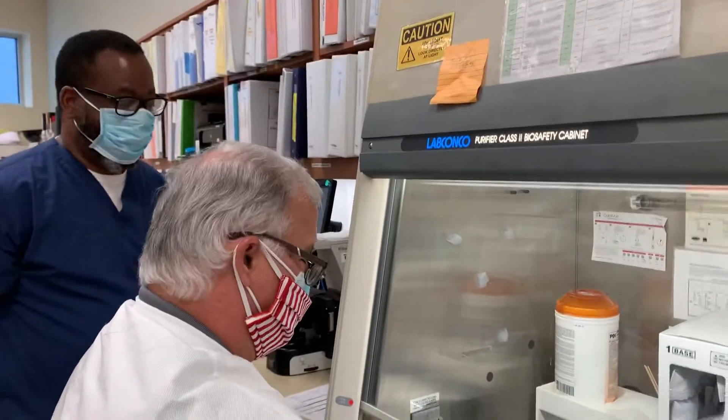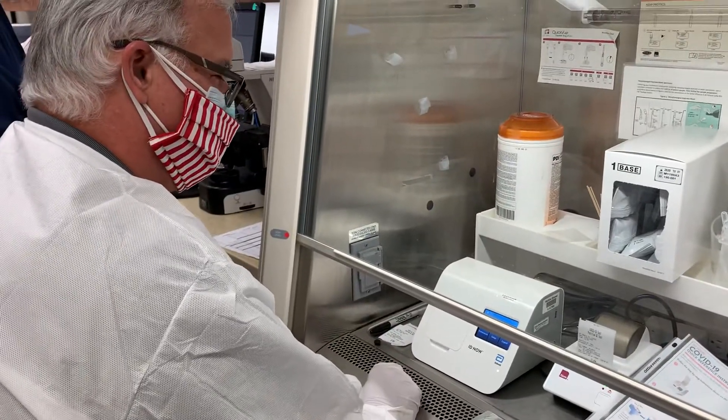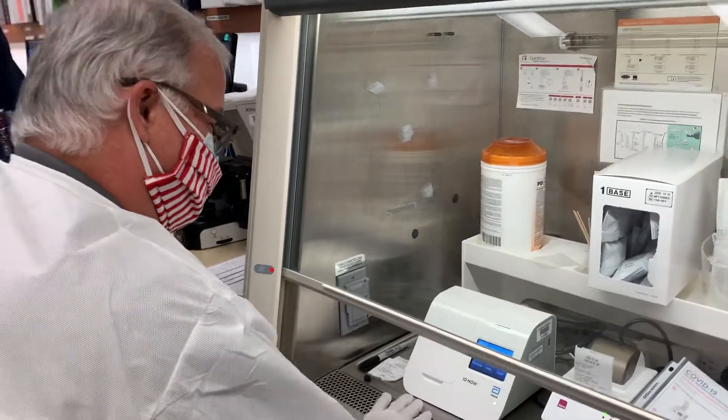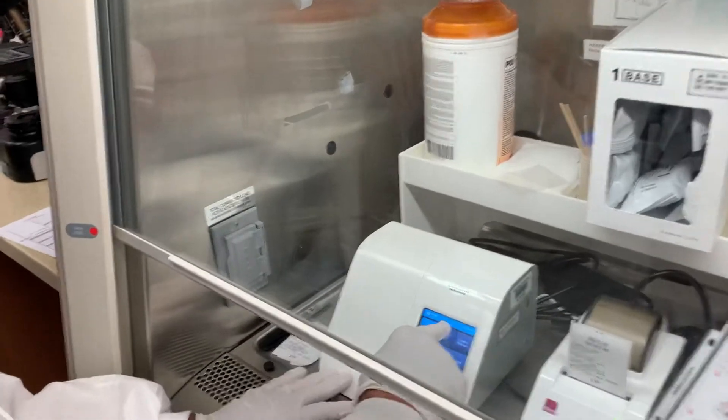Okay everybody, this is the new Abbott ID NOW for COVID-19 and Bob is going to explain what the process is. Read the screen. Go ahead Bob. Run QC test.